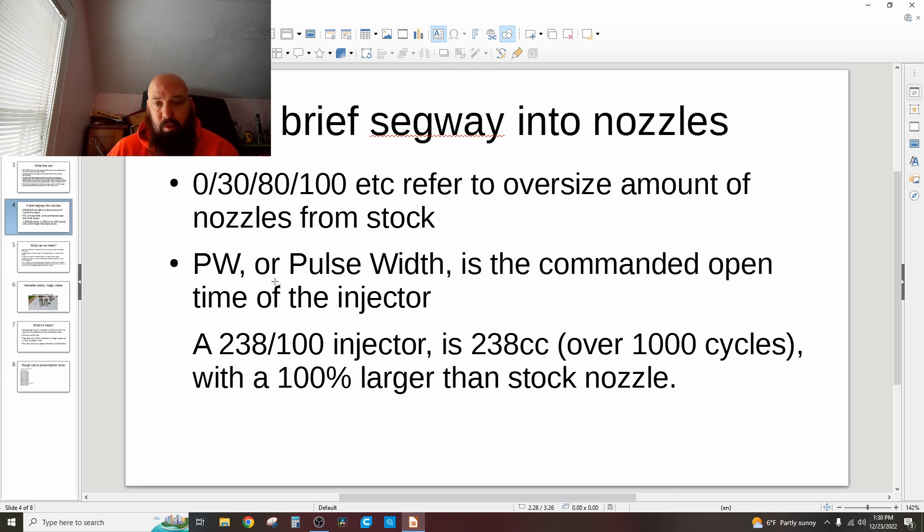For example, a 238-100 injector is 238cc's with a 100% larger-than-stock nozzle. What these oversized nozzles mean is you run into a barrier where you can't empty a 160cc with a zero nozzle in time. At 180cc you can't quite empty it in the available pulse width, so it's more advantageous to go to a larger nozzle. At 230cc you can't empty it either — you need something like an 80 or 100 nozzle.